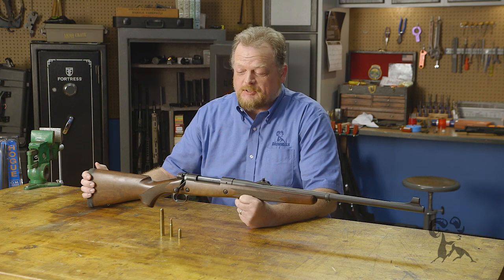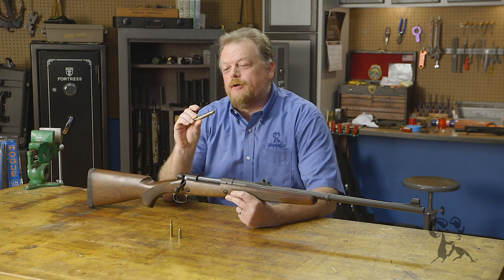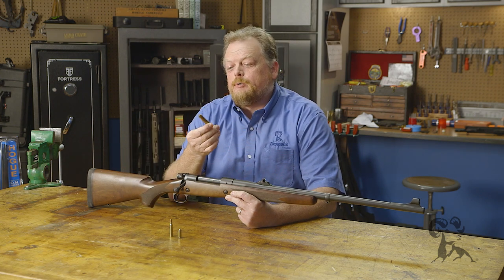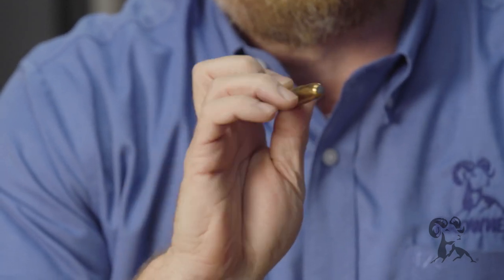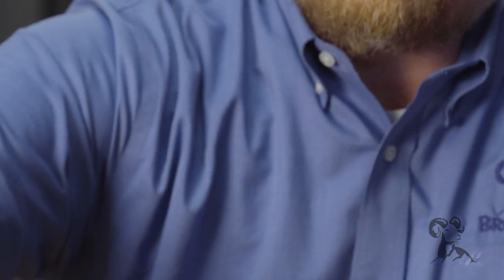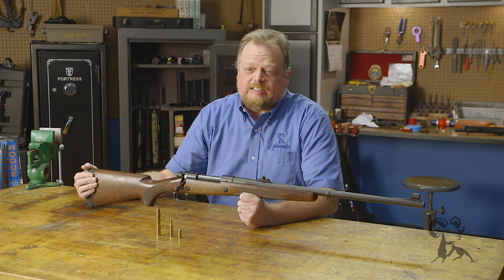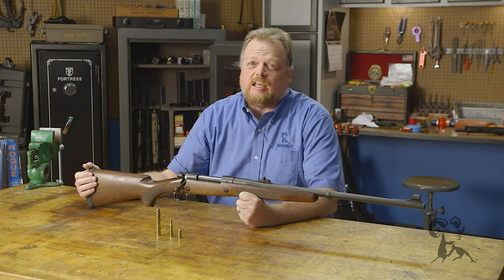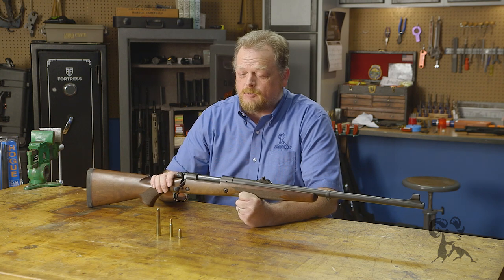.458 Winchester Magnum. That's a very interesting cartridge and we have a sample of it sitting here on the table. This one particular load has a 500 grain bullet with a little bit of an exposed tip. The .458 Win Mag was first introduced in 1956 and it is designed as a dangerous game cartridge, first made in the Winchester Model 70.